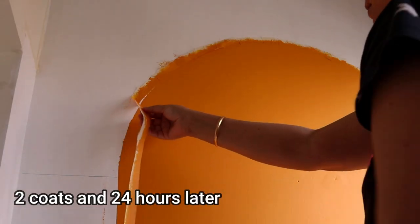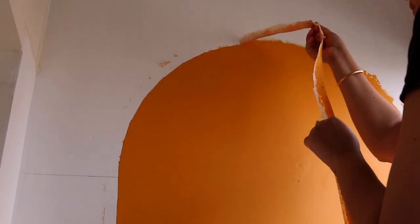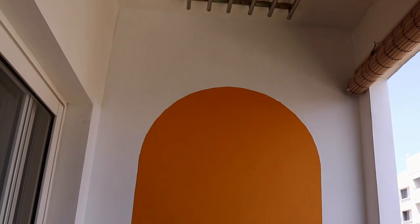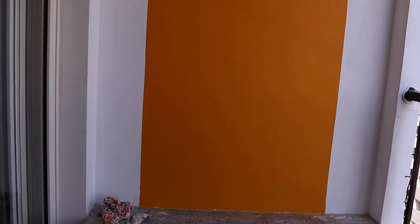It might happen that there is a little bit of spillage here and there when using the roller for the first time. In that case, just give one round of base coat again. There were also pencil marks remaining, so one final round of white base coat was needed — and this is the final look.